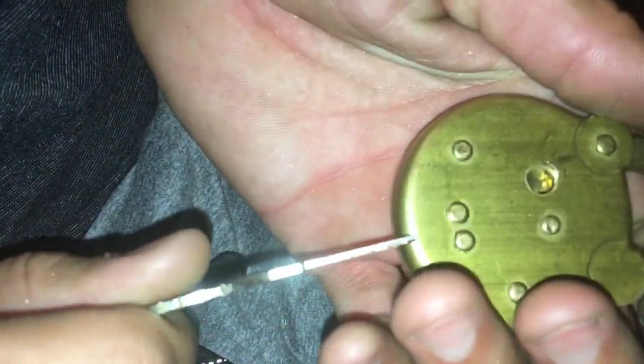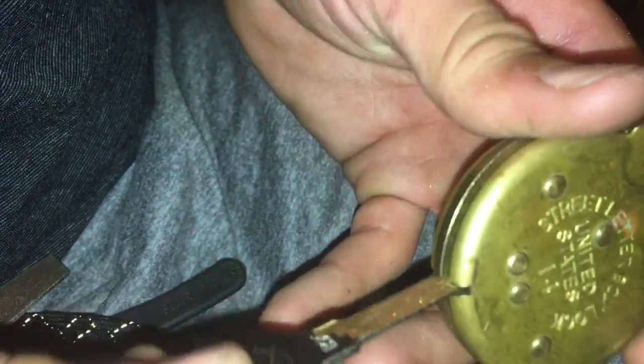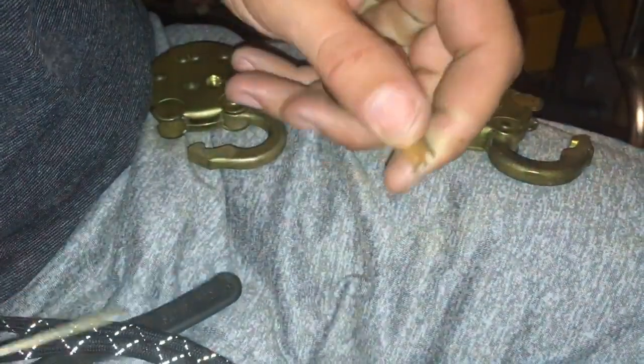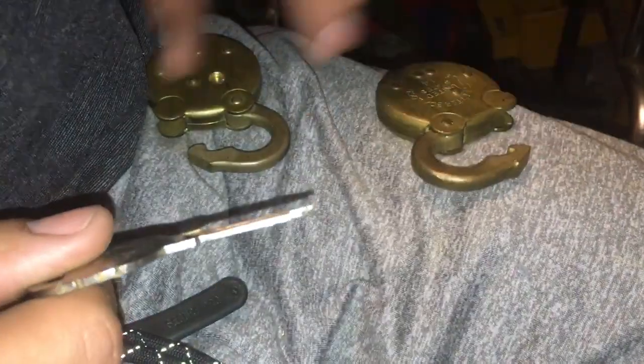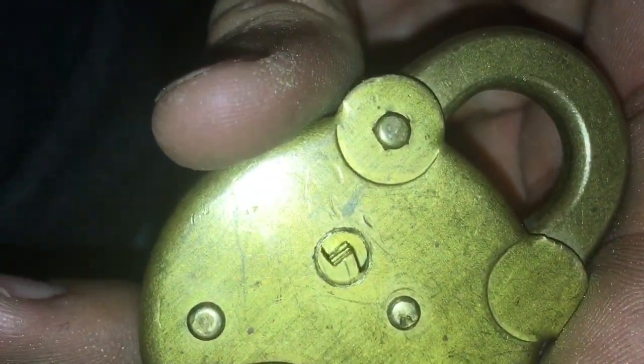Works like butter — it's pretty cool. Serrations up. I tried to make it as cleanly filed as possible so they're all lined up. Make it smooth — technically this could be filed just a hair more. Let's check it again — serrations up. Butter. Love it — it's so cool. It's a nice feeling to have it snap open like that.